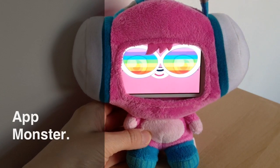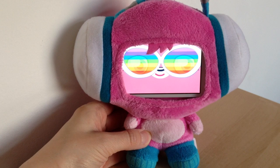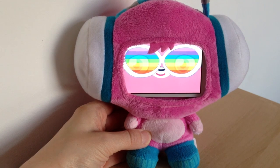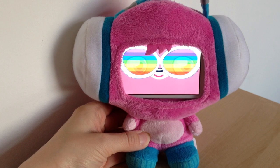Hey there guys, welcome to today's video. Today I'm going to share with you an app that's not for everybody but definitely for the children out there. It's called App Monster and it's connected to the Moshi Monsters. If you've got a child I'm sure they'll have heard of Moshi Monsters before — they are big with all the children at the moment.